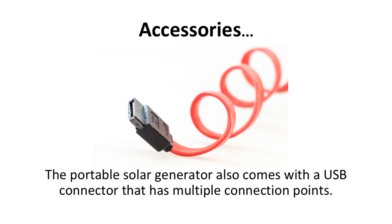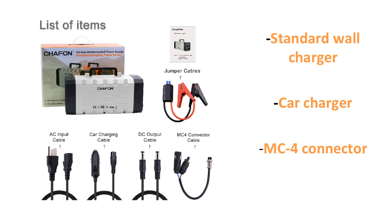The portable solar generator also comes with a USB connector that has multiple connection points. The USB cable connects to a lightning cable, a mini-USB, micro-USB, and USB-C cables. Also included are the standard wall charger and car charger to charge up the Chafon. What is not so common is the MC4 connector that connects to many different types of solar panels. This cable alone is about $15 on Amazon, and this saves you the hassle of getting it separately if you choose to charge it with a solar panel.